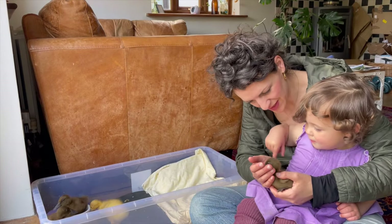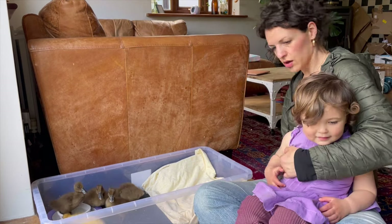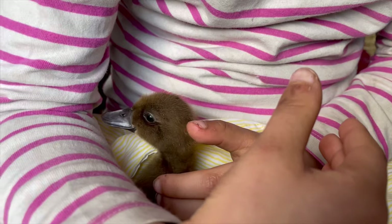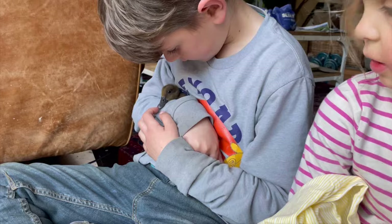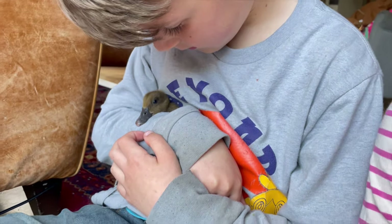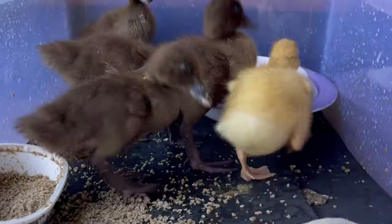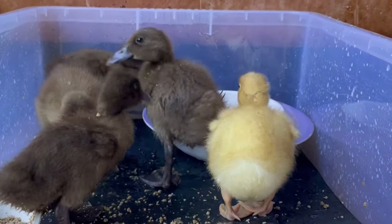Give it a tiny stroke on its head - just one little finger. There we go. Are you going to go get them some more food from the front door?